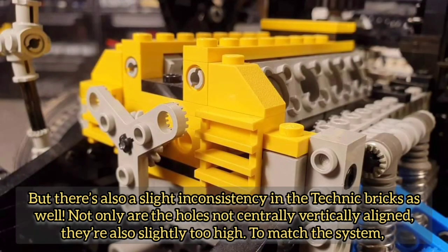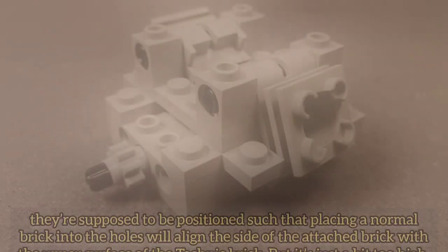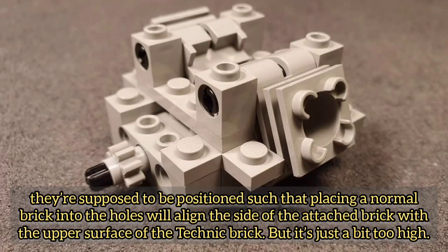The holes aren't aligned centrally vertically on the brick, which made it tricky for designers to work with. There's also a slight inconsistency in the Technic bricks — not only are the holes not centrally vertically aligned, they're also slightly too high to match the system. They're supposed to be positioned such that placing a normal brick into the holes will align the side of the attached brick with the upper surface of the Technic brick, but it's just a bit too high.